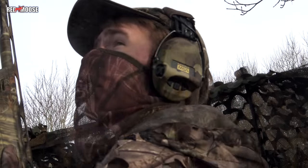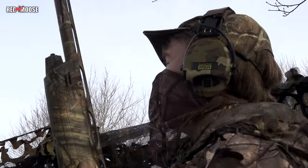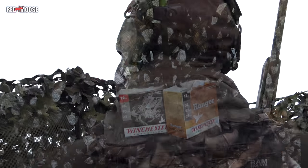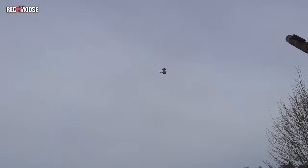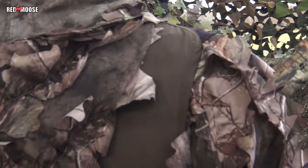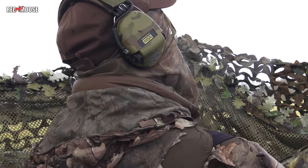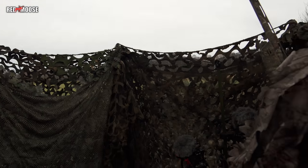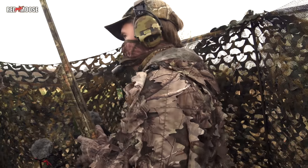I got mine — a double, really nice. Are you ready? There is one at 9 o'clock. Not good shooting there. Perfect shot, good shot. Good, thank you.